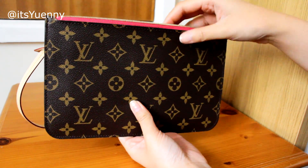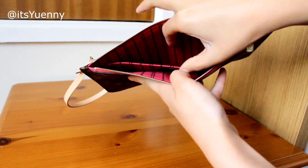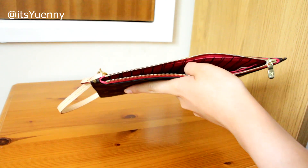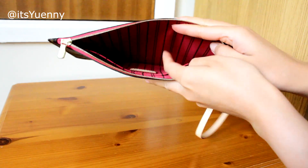Trying to zip it up, it does zip but with the zip being slightly wonky again. So it comes down to using this as a clutch. I do like that it's got a separate slot inside so you can separate things — even though I probably won't need to, it's nice to have.